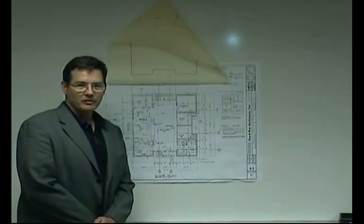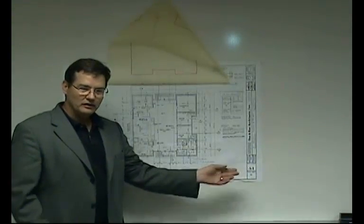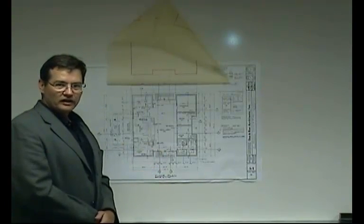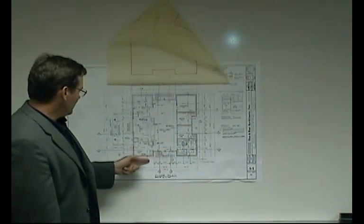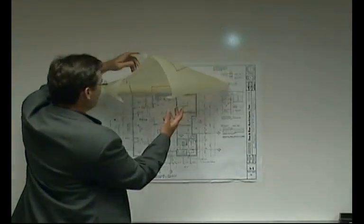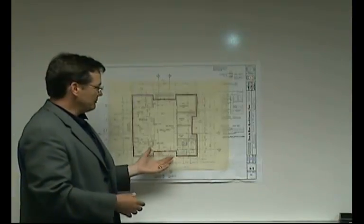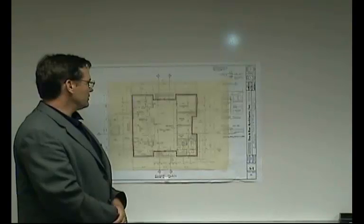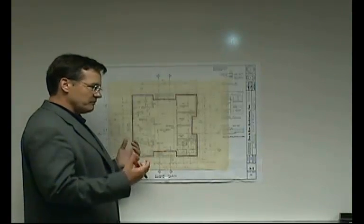Now let's move on to calculating the perimeter of our bank building. Again, you're going to look at drawing A-1 — the same drawing we used for square footage calculations. We'll isolate just the information needed to calculate the perimeter, which involves adding up all the wall segments going completely around the building. I have tracing paper to overlay on the drawing — I recommend this approach so you can mark up calculations without affecting the original drawing.